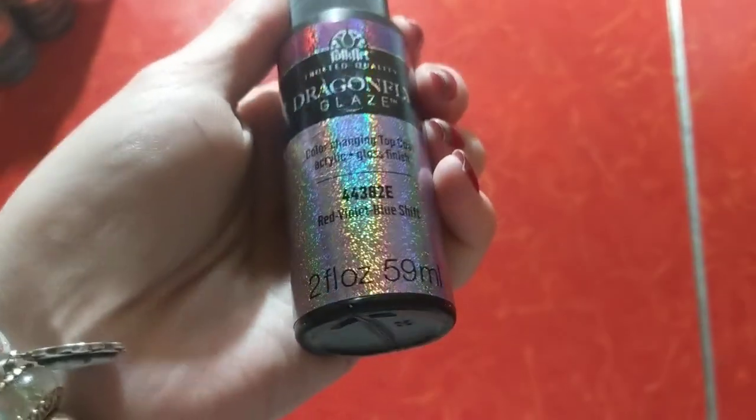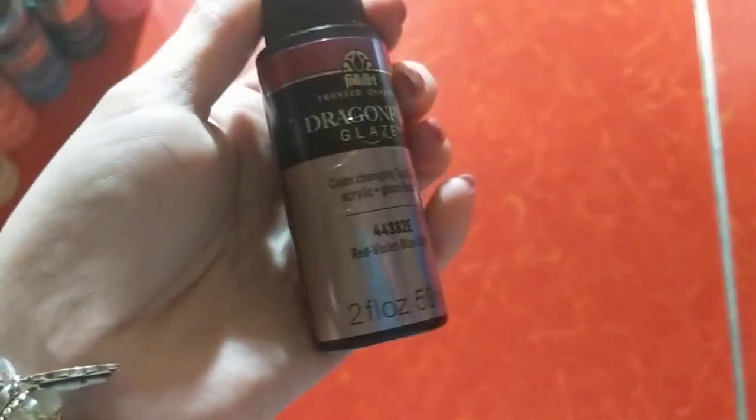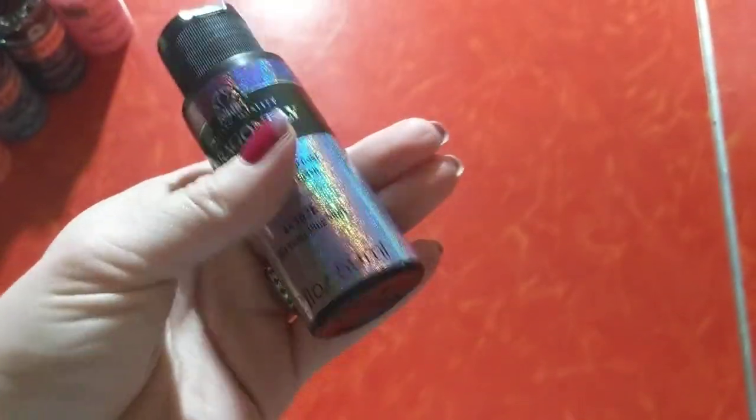And then I also have this one from Folk Art — Dragonfly Glaze. So it's a red violet to blue shift. It's really neat. It's subtle, but I enjoy using that as well.